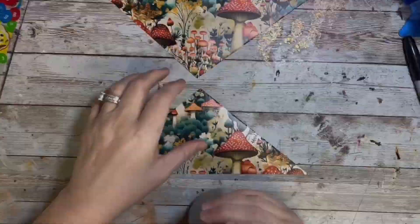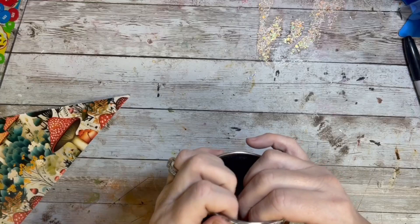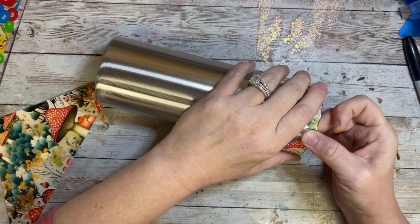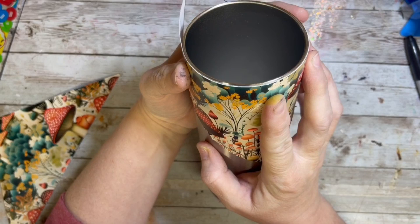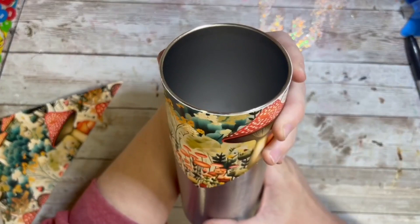I played around with the placement and the different triangles and different spaces, and once I decided on a definite layout I placed the first one on top. I just lined it up very carefully with the rim — I left a little tiny bit of a lip because sometimes when I line it up directly with the top rim I get some air bubbles and it looks a little wrinkly. So I tried to leave just a little bit of space so I didn't have to sand that off later on, and I applied it using the hinge method.